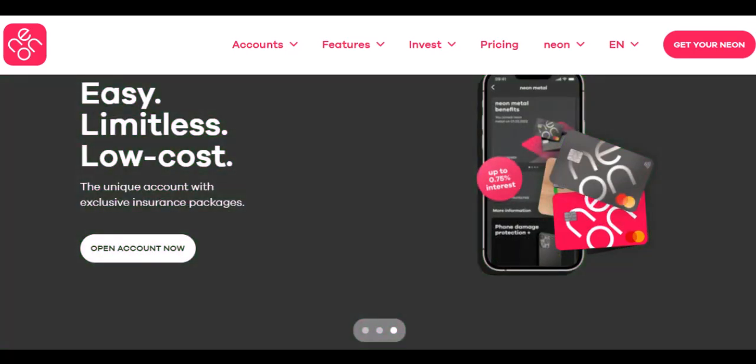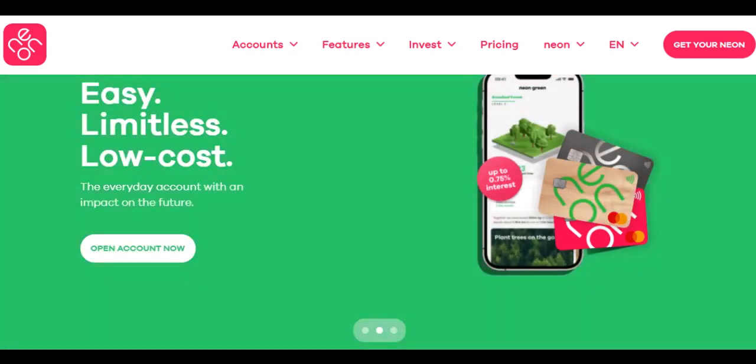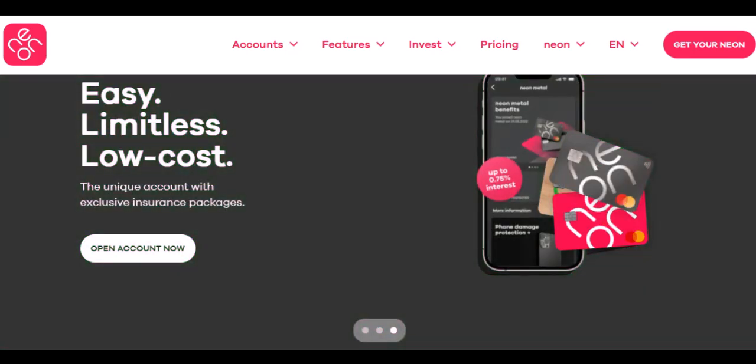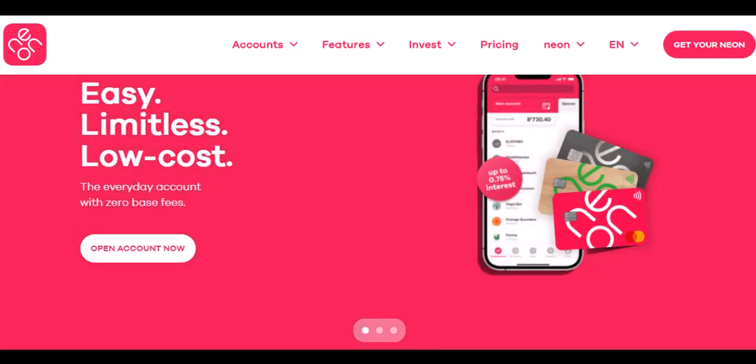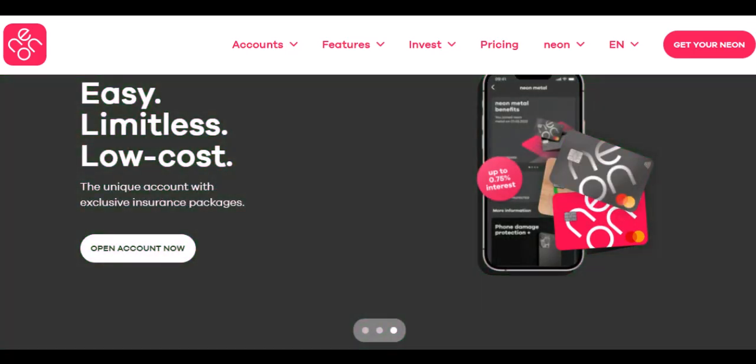Enter Expensify, the expense management app promising to streamline this whole ordeal. But before you dive in, a question pops up: is there a hidden cost lurking beneath the surface? Today, we're tackling the unbundling fee in Expensify. Buckle up, finance warriors, because we're about to break down what it is, how much it costs, and if you should be worried.